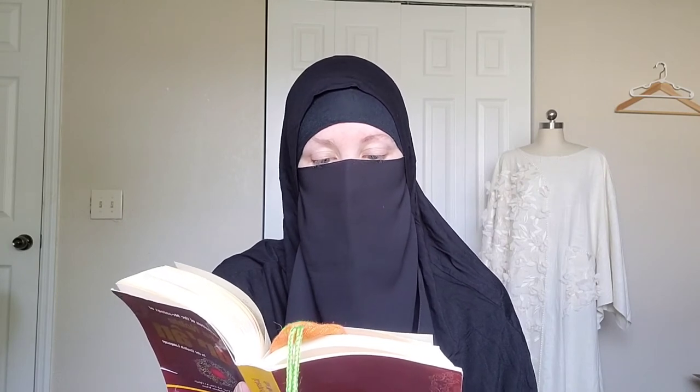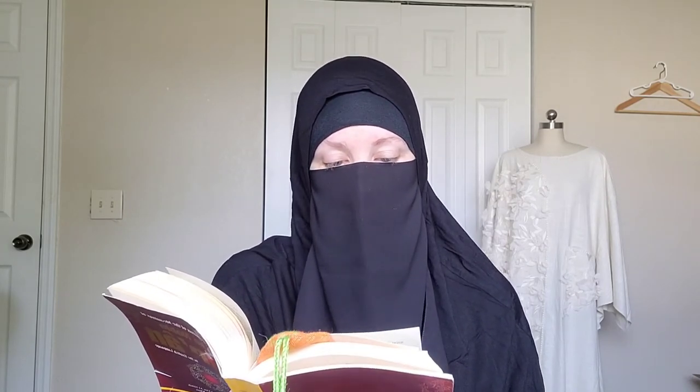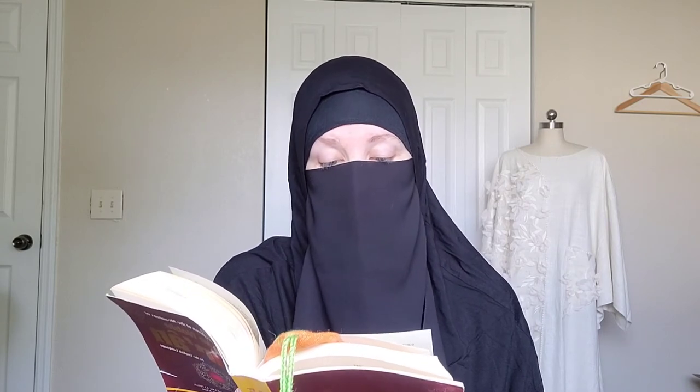'These are verses of the wise Book, the Quran — a guide and a mercy for the muhsinun [the good-doers]. Those who perform as-salah [the prayers] and give zakat [obligatory charity] and they have faith in the Hereafter with certainty. Such are on guidance from their Lord, and such are the successful.'